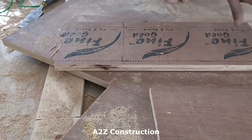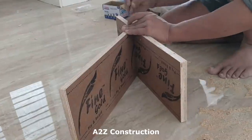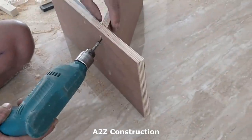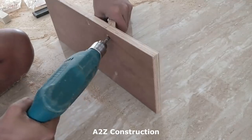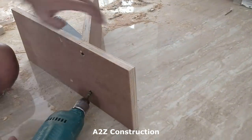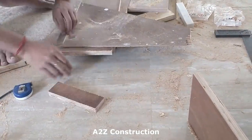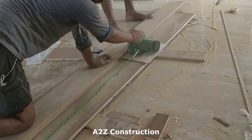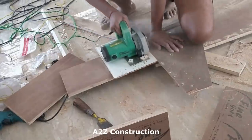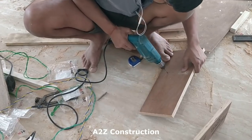They put in small nails just to make sure the next piece they are fitting sits in the right place — it's like a marking. The way they did this was quite interesting to see, and I'm sure you're going to love how they get the end product out. This piece is roughly around 8 inches wide.